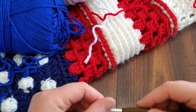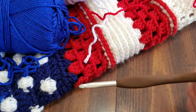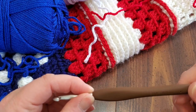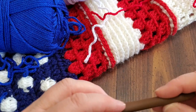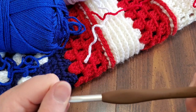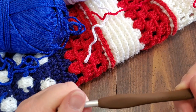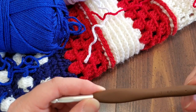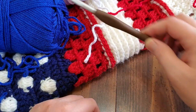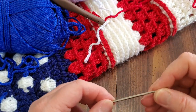For the hook, I'm using my Clover — I really do like this Clover. I have the flat Clover too and don't like it as well. I'm using the six millimeter Clover J hook. All terms will be in U.S. crochet terms, so you'll have to do your own conversion if you're from the UK.